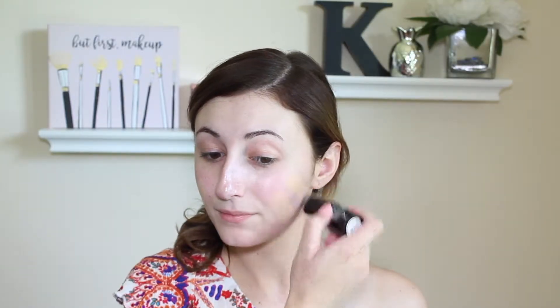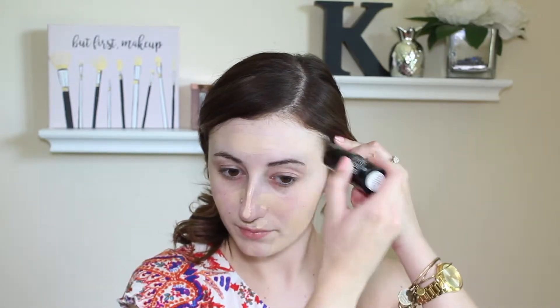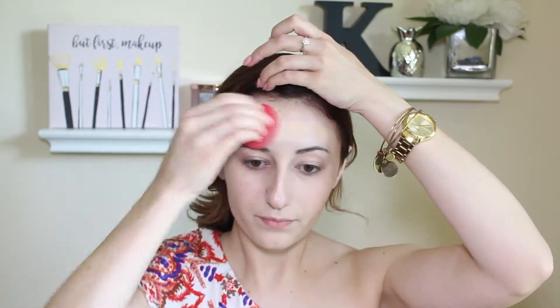For foundation I'm going to be using the Wet n Wild Photo Focus Stick Foundation in the shade Soft Ivory. I love this foundation because it's lightweight and has a semi-matte finish. It gives me more of a natural complexion — it's not going to be full coverage and matte, but it covers the right amount for a smooth complexion while keeping it light, especially in the summer heat.